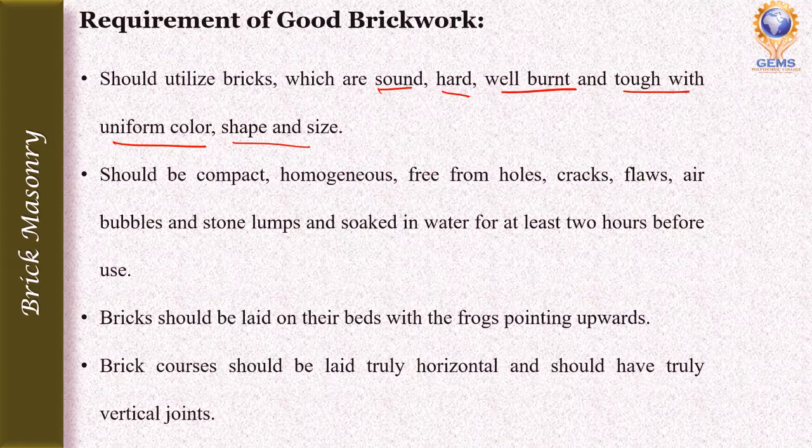The brick should be compact, homogeneous, free from pores, cracks, flaws, air bubbles, and stone lumps. Bricks should be soaked in water for at least 2 hours before use.